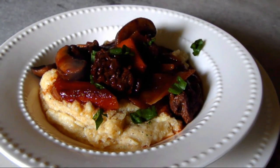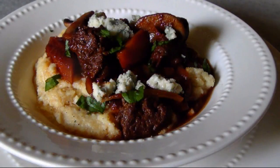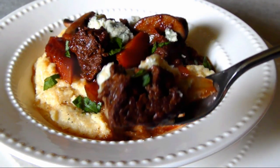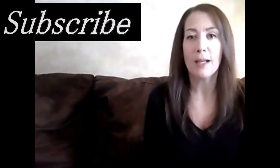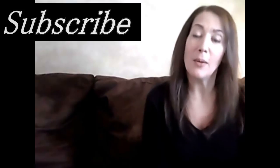Add a healthy pile of polenta to a shallow bowl, then ladle over some of that slow simmered beef and mushroom ragu. Add a little parsley or some other fresh herb to brighten the dish, maybe a few more crumbles of that blue cheese, and this delicious dish is ready to eat. No one at the table will ever feel like they've been served a plate of scraps. If you'd like to print a copy of today's recipe, visit my blog at the link below, and for brand new recipes every week don't forget to subscribe. See you again soon.